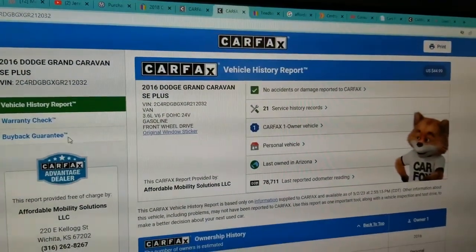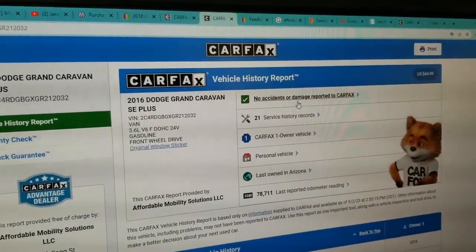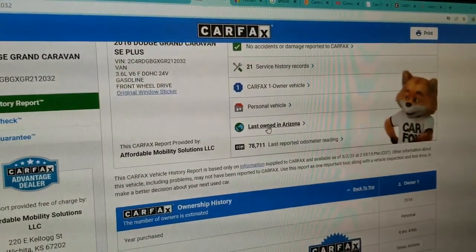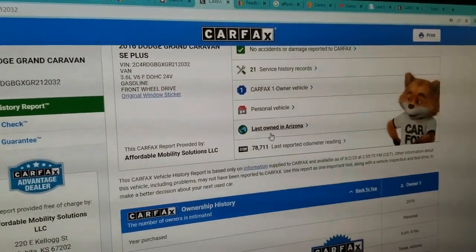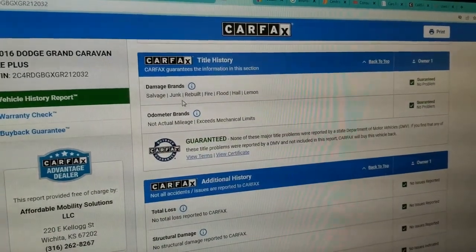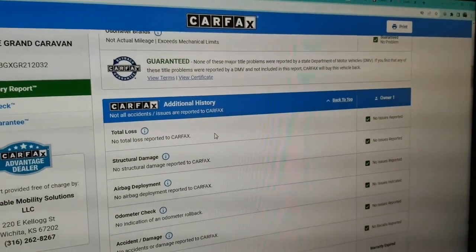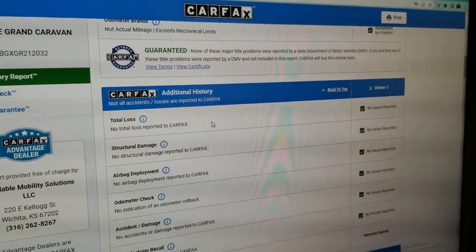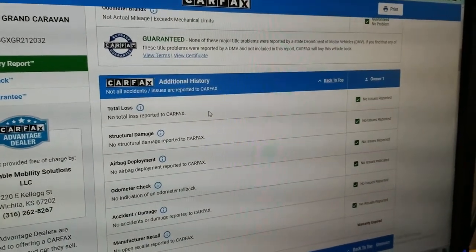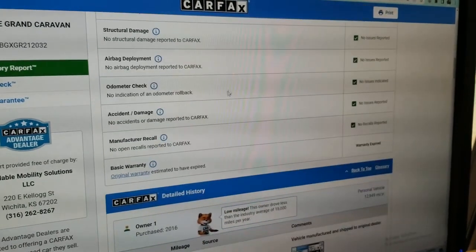We run a Carfax report on every one of our vehicles. You can see: one owner, no accidents or damage, and 21 service records. Last owned in Arizona — salt and rust free — it doesn't get much better than that. As we scroll down, Carfax shows no salvage, junk, rebuilt, fire, flood, hail, or lemon brands on the title, no total loss, no structural damage, and airbags have never been deployed.